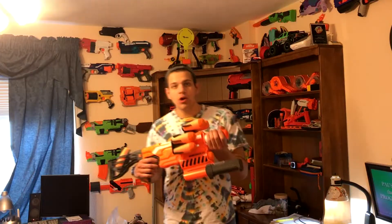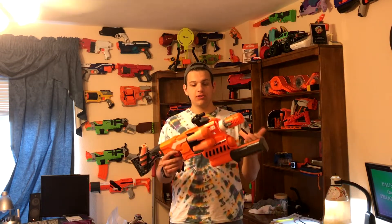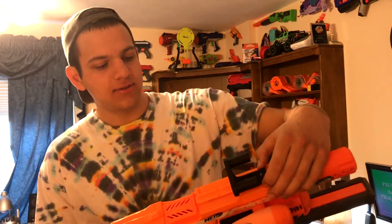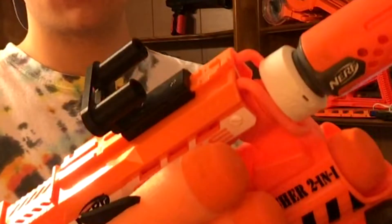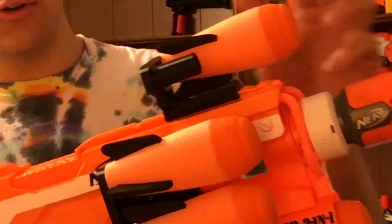Welcome to this quick review of a 3D printed attachment I got off of eBay for the Nerf Demolisher to hold these missiles. It's basically just a tactical rail attachment with two posts that stick out so you can put your Nerf missiles right on like this, and it looks awesome.